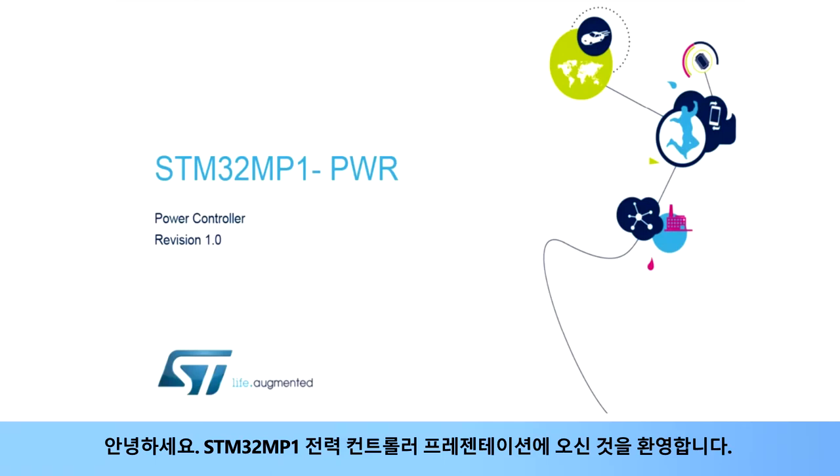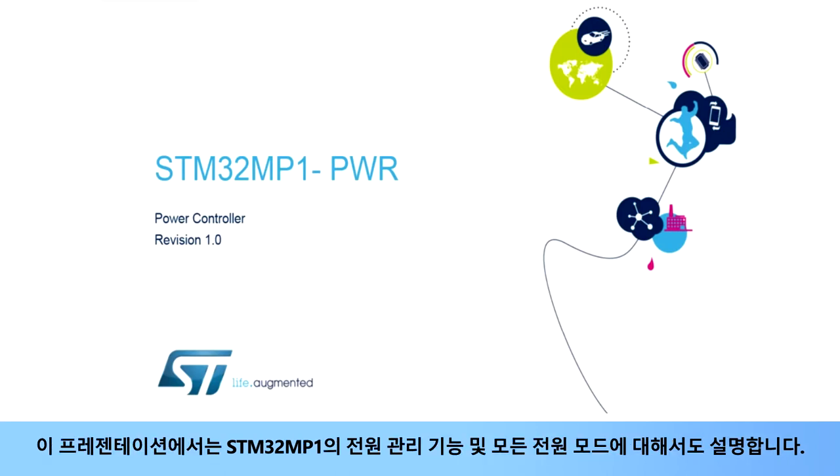Hello and welcome to this presentation of the STM32MP1 power controller. The STM32MP1's power management functions and all power modes will also be covered in this presentation.